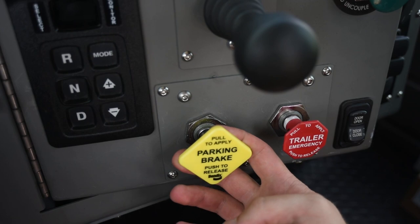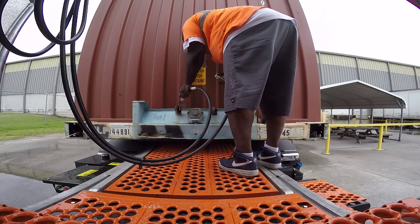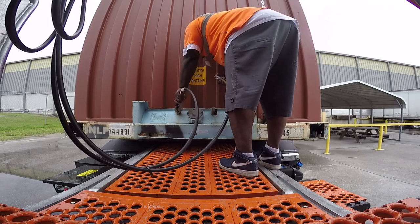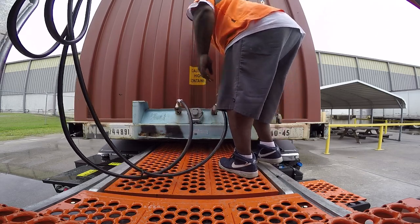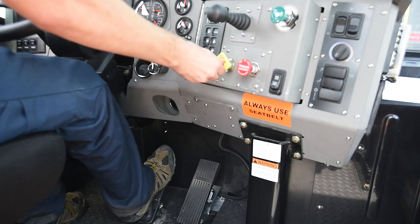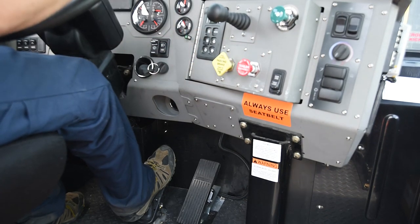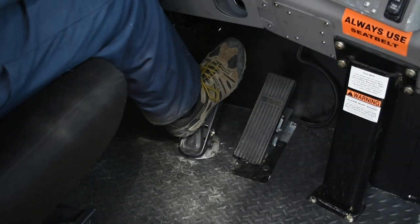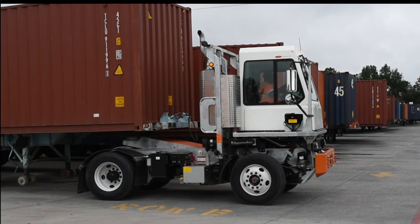Set the parking brakes by pulling up on the red and yellow parking brake valves, then hook up both of the airlines. To release the parking brake system, firmly depress the foot brake pedal and push down on both the red and yellow parking brake valves. Shift the transmission selector into the proper gear and double check the brakes by depressing the brake pedal. Then move the tractor a foot or so. Now we are ready to spot the trailer.